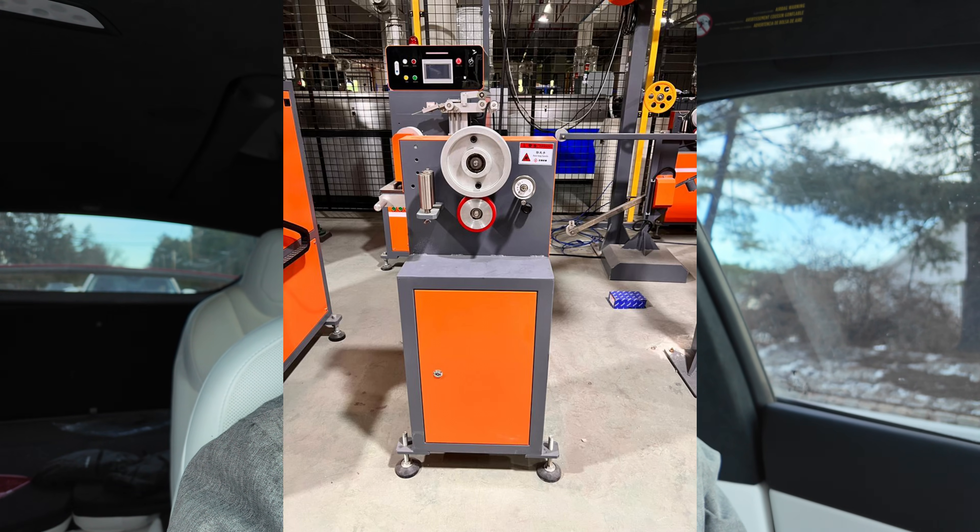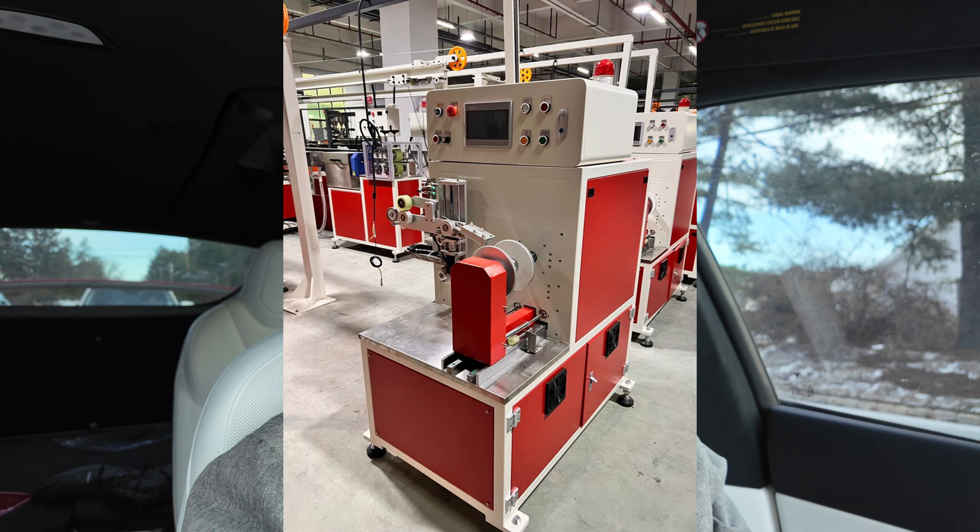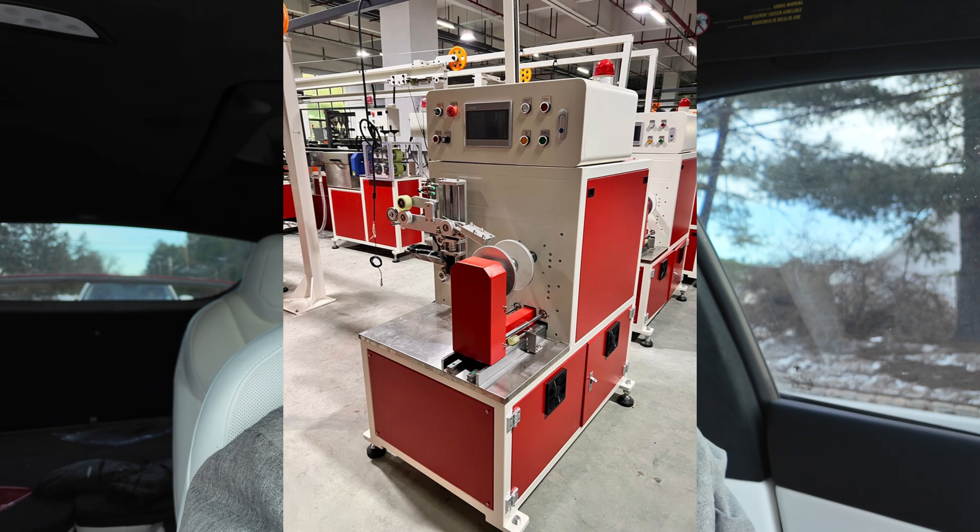I put a deposit down on a filament extrusion line, on a commercial extrusion line — a machine that can do about 20 kilograms per hour, so about a spool every five minutes. I just put the deposit down and I wanted to talk about my thought process, the plans, and sort of my master plan with this first extrusion line.